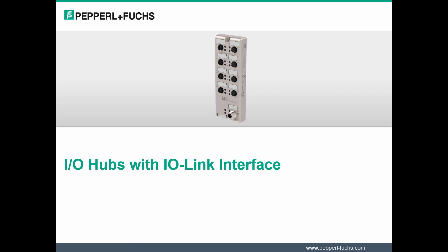Pepperl+Fuchs continues to expand its product portfolio of ICE-1 modules. Hello, and welcome to the introduction on IO Hubs with IO-Link Interface. My name is Donia Silgalis, and I am the product manager responsible for this product.